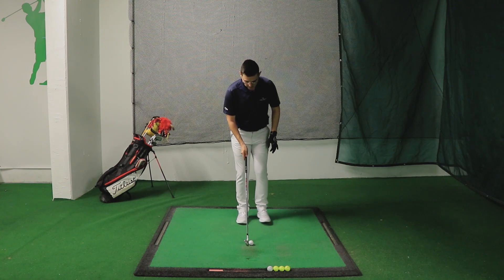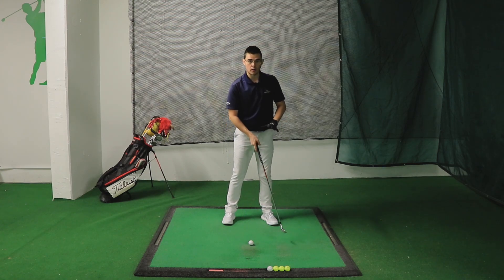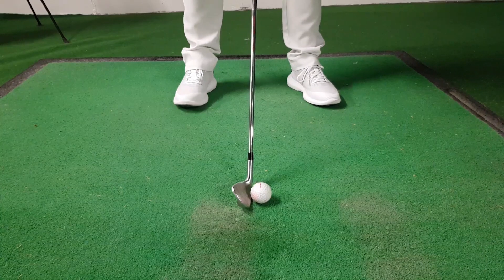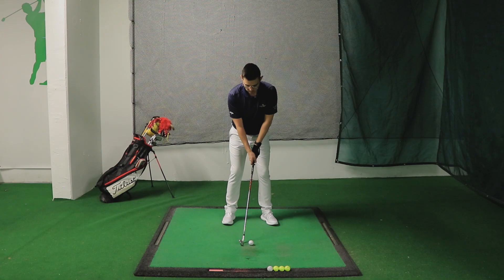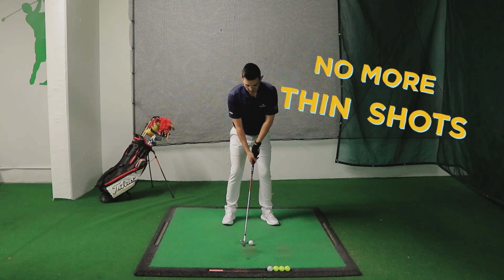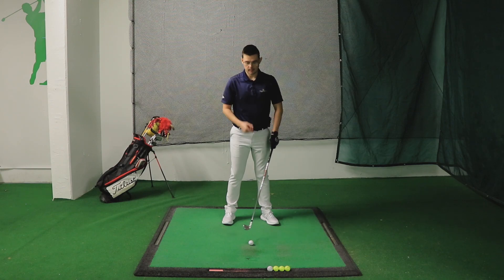For drill two, take your setup at the ball in the normal position — middle of the stance for the eight iron. To avoid the low point control being too far forward, put the club back about five to ten centimeters behind the ball. Starting at five centimeters will be easier than ten, so start with five. Your whole target is to make good contact with the ball every time, learning to control the low point even with space between the club and the ball.